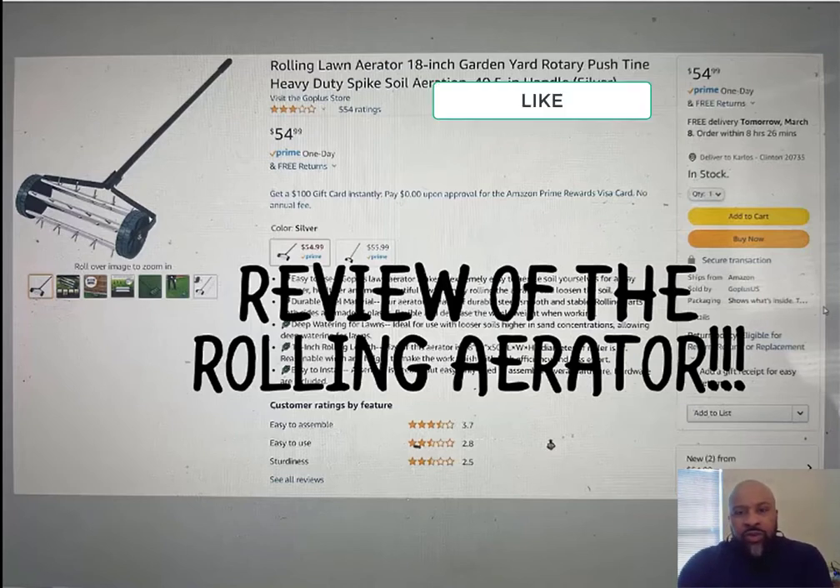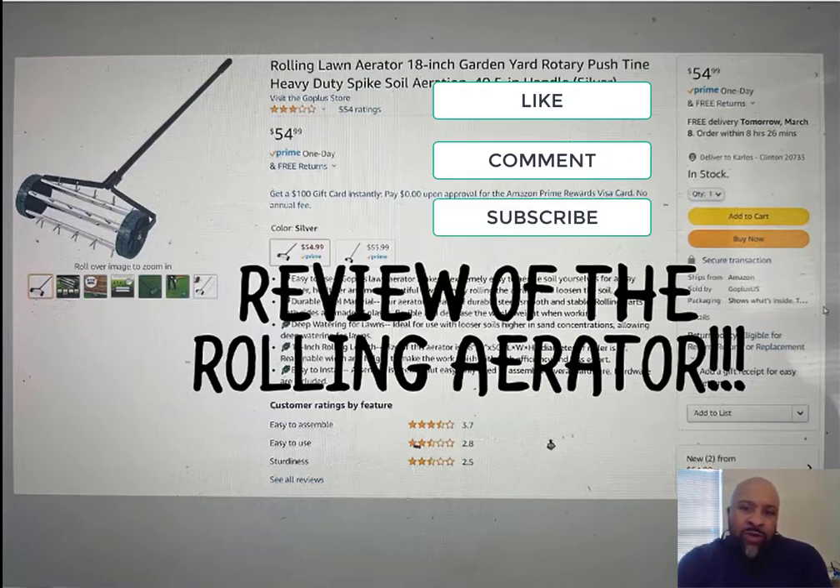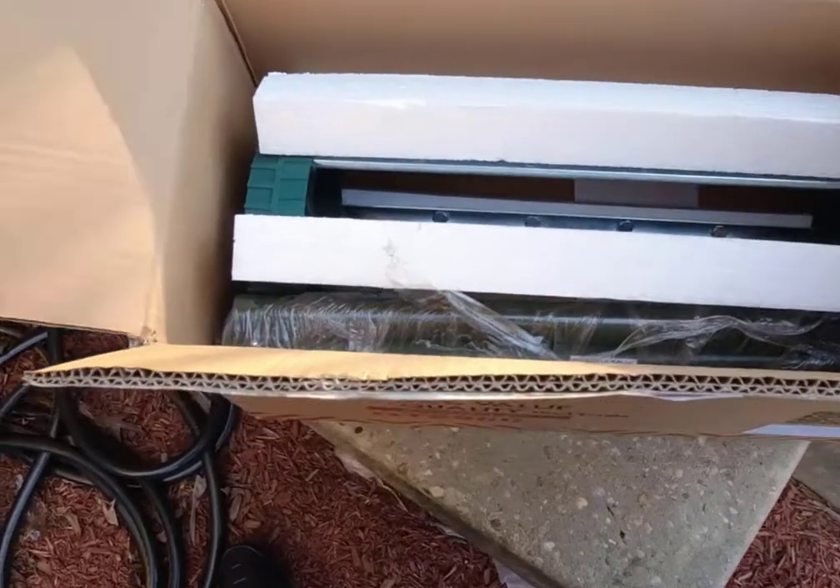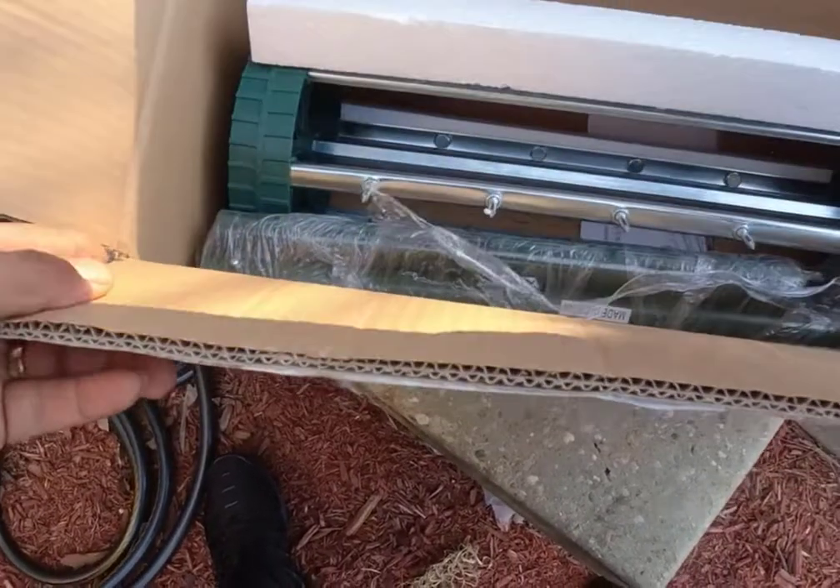Hello everyone, today we're just going to do a quick review of the rolling aerator picked up over at Amazon. It was pretty inexpensive and quick to put together, and I need something to get ready for the season.